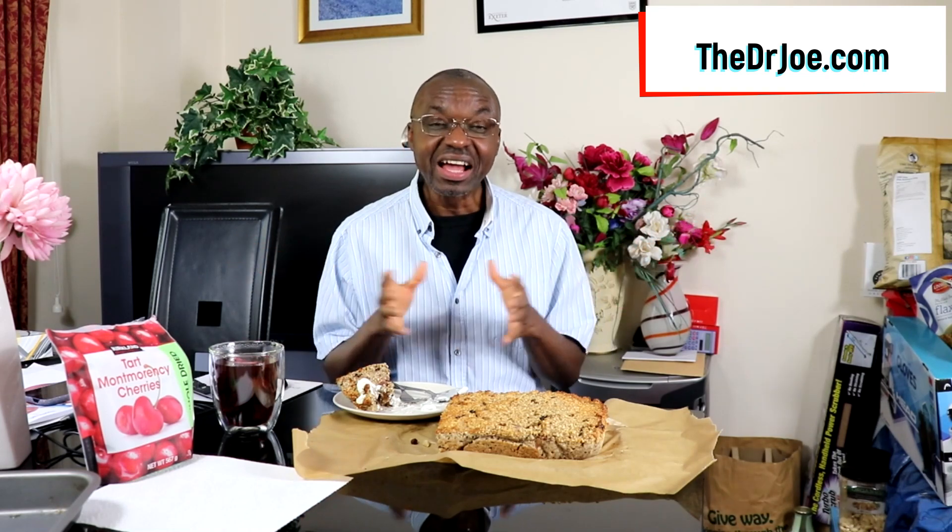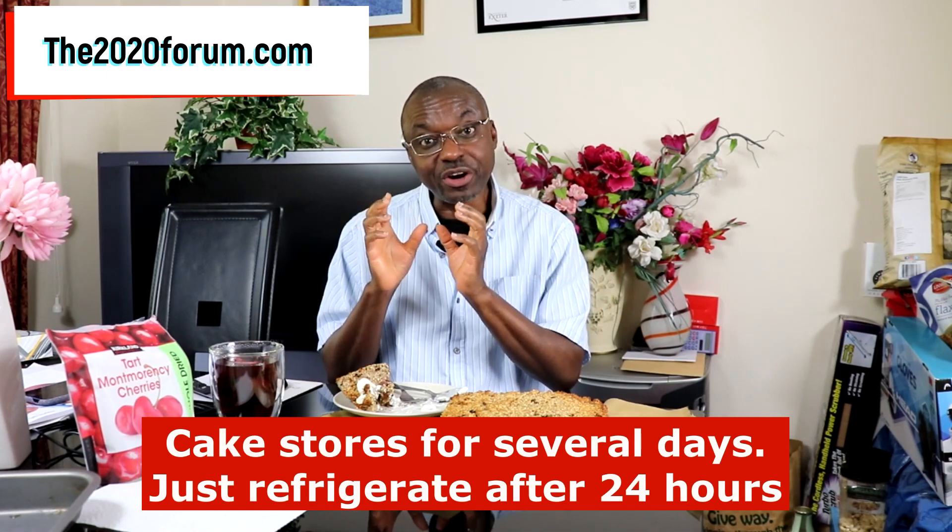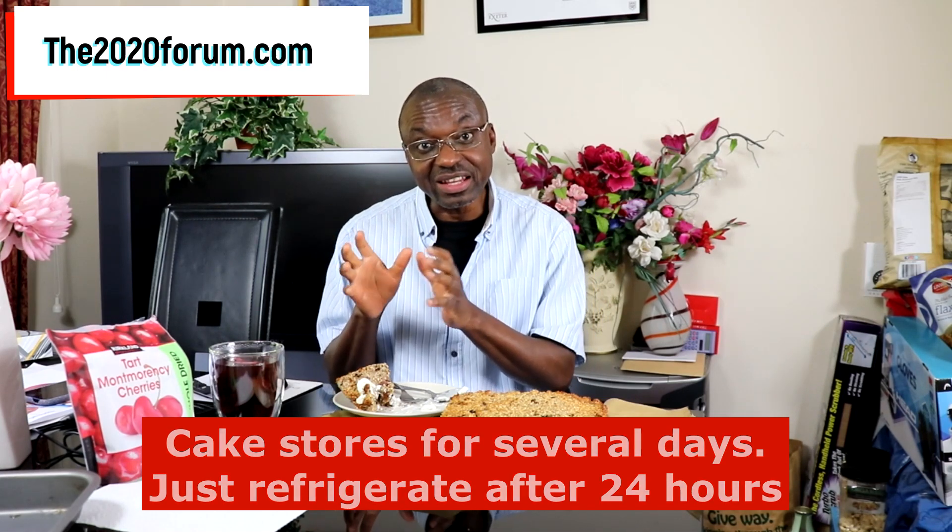One little word about storage — this cake has a fairly long shelf life. You can have it in the house for days. After 24 hours, make sure you wrap it up and keep it in the refrigerator. Once you leave it there wrapped up, you'll be fine. Every now and again bring it out, have it sliced, and just get on with your life. You can have it with a cup of tea, a smoothie, or just water — it doesn't really matter.